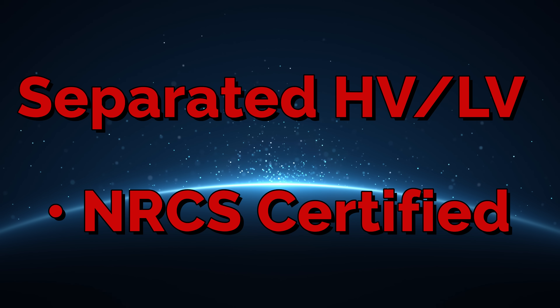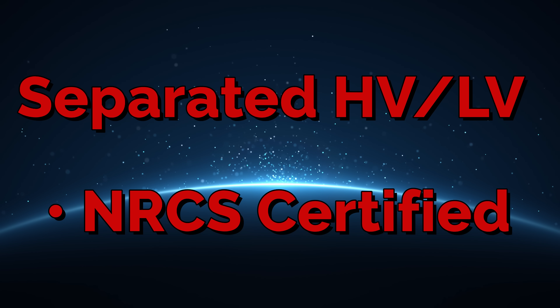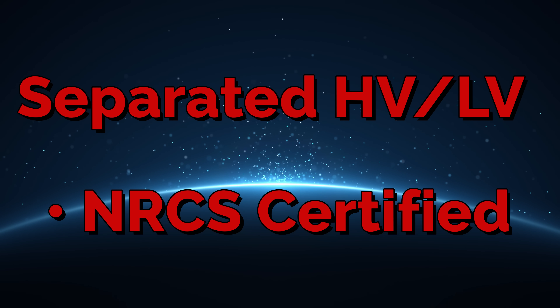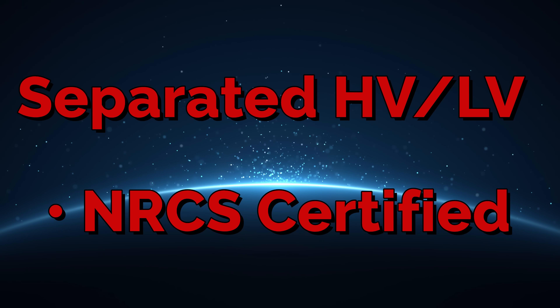Two-way control — cardio optional, comfort mandatory. The M5 is engineered with separate high and low voltage areas for safer access. It has NLCS certification and is designed for practical maintenance.